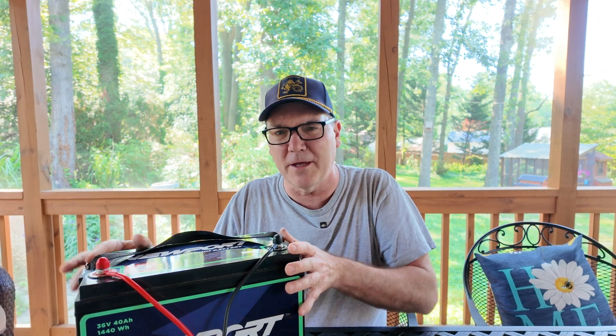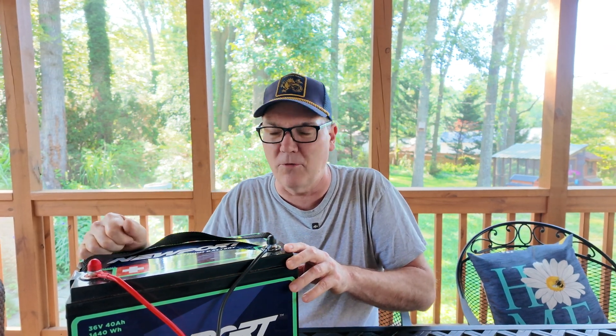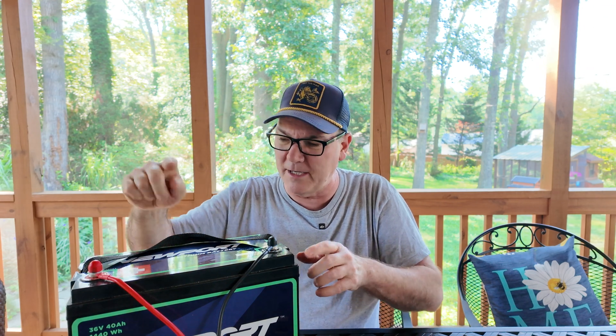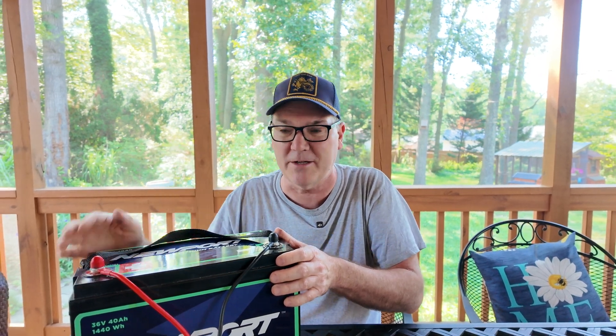That's a weakness with these batteries, because my thinking is there should be a button on it that says long-term storage, and maybe it discharges itself down to there, or you run it and then a light changes and says ready for storage. Maybe another light comes on whenever it needs to be recharged and checked.